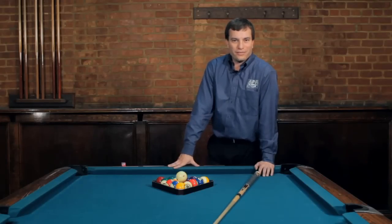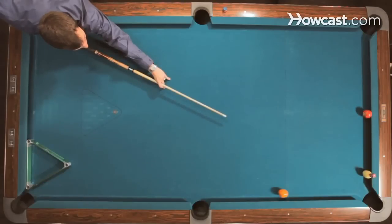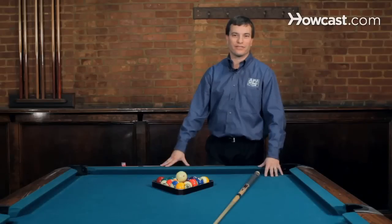Hi. I'm Andy, the Magic Man Siegel. I'm here at Willow Billiards in Hoboken, New Jersey doing some trick shots and pool instruction. So if you're ready, let's get started.